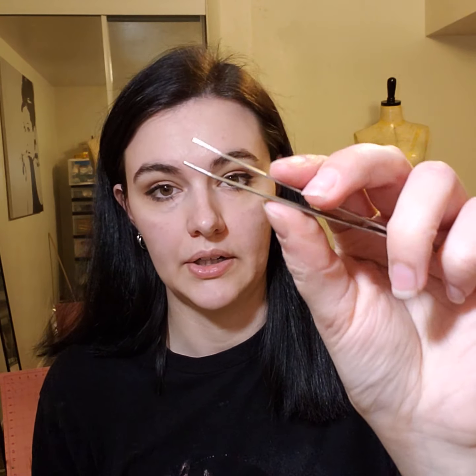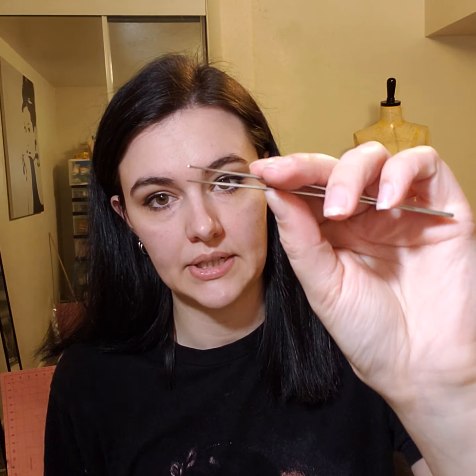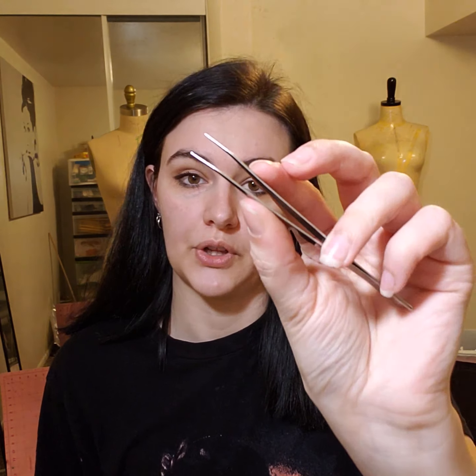My next tool is tweezers. When you get a sewing machine, most sewing machines come with little tweezers. Or you can just buy some — they're really helpful for threading and just other little tricky things that you're doing.